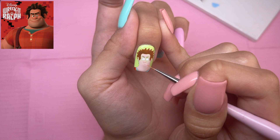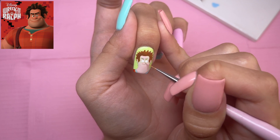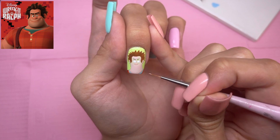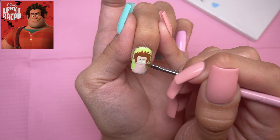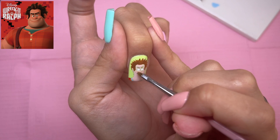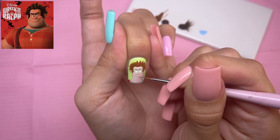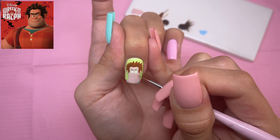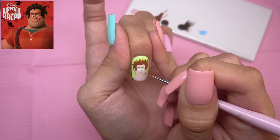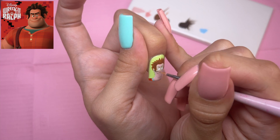Now I'm going to go ahead and move on to the nose and the mouth. For this I'm just using Pinky Promise as I did for Vanellope, and taking the baby blender to blend out the blushing on his cheeks. After that's cured, I'm taking the brown shading gel again to do the mouth. This little pink line was the lip — I didn't want to make it too much because of course he's a guy, but I feel like that's a really good subtle lip.